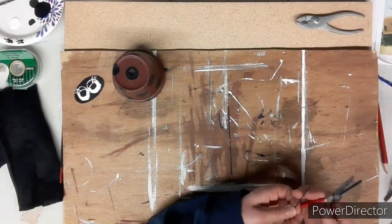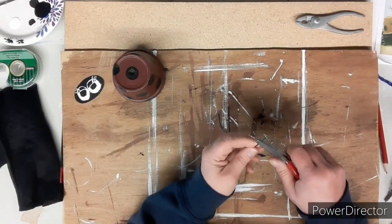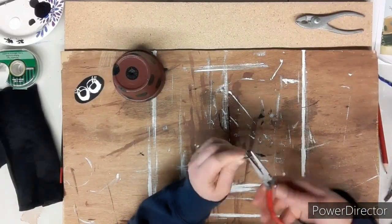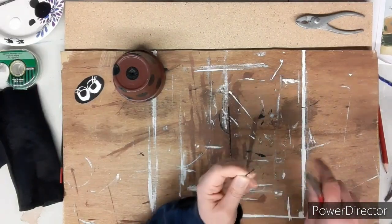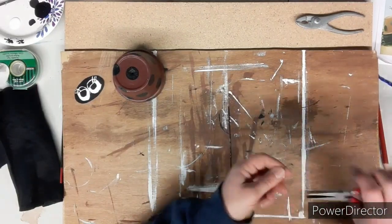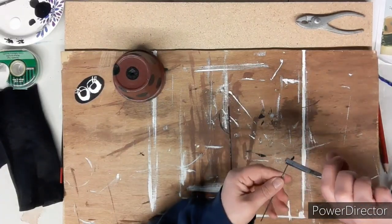Now, taking my pliers and some wire pieces — I believe they came from flowers — I'm going to bend the ends down into a circle-ish shape to make them look like antennas for our ladybug.